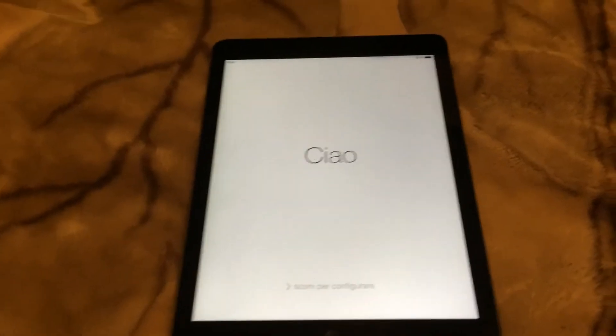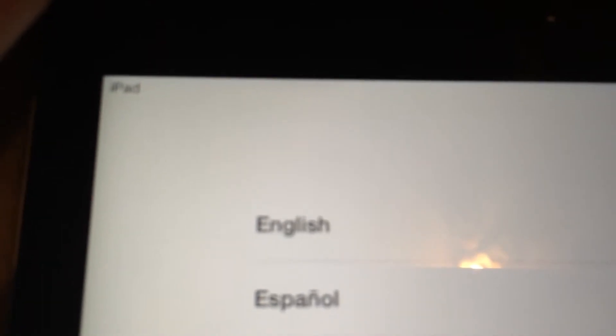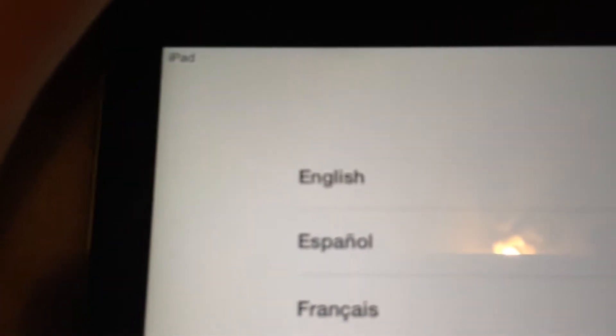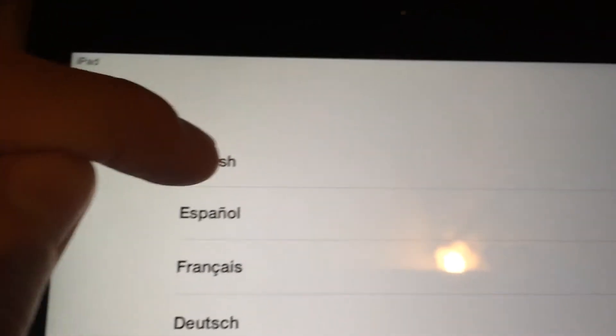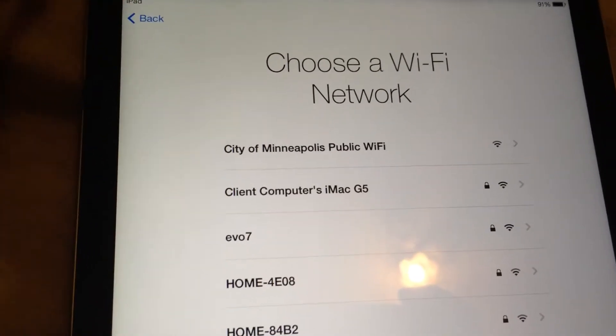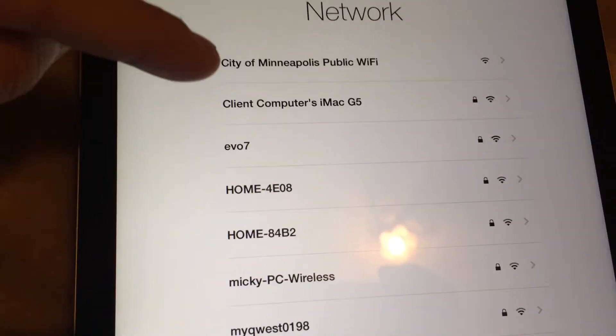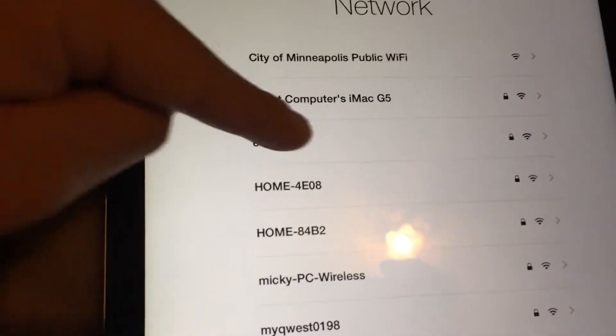Here we are with the setup guide. All you have to do is swipe to the right. We're going to select English. I live in the United States. Connect to a Wi-Fi network — I'm just going to hit my Wi-Fi and hit next.